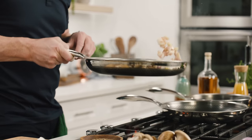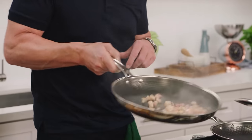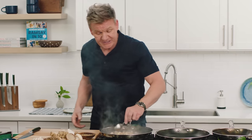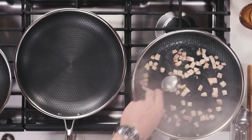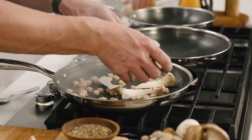Get that really nice and crispy. To toss: push away and flick back. The more confident you become, the higher it goes for the volume in the pan. Once we've rendered all that fat down out of that pancetta, evenly spread that across the pan and get your mushrooms in.